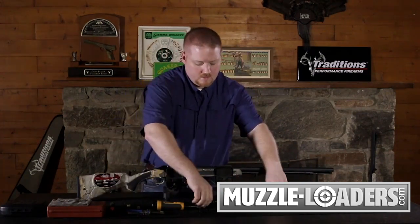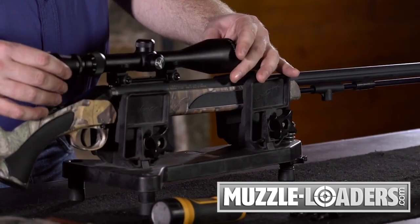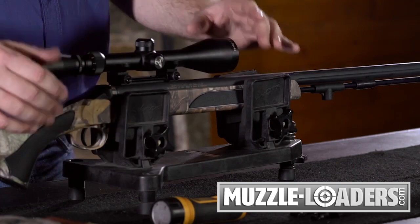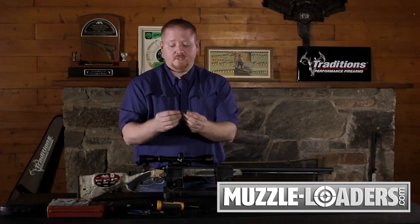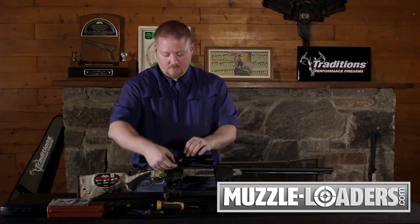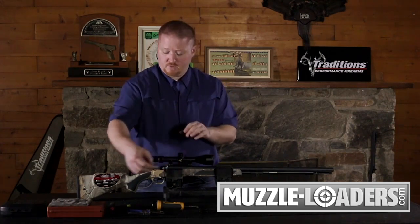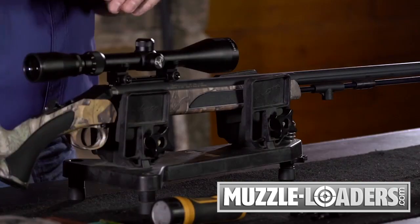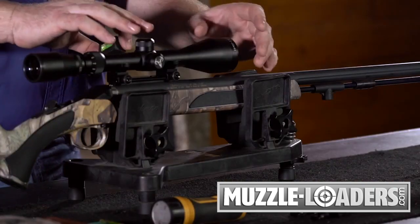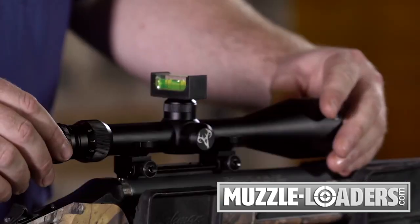Next, lift your scope and gently set it down in the lower half of your rings. From this point, if you want to double check, I have a second bubble level — these are available at sporting goods stores. You can come underneath your scope back on the base and check to make sure your base hasn't moved. We're also going to use the bubble level on the top elevation turret dust cover because it's a good flat surface to level our scope tube off.